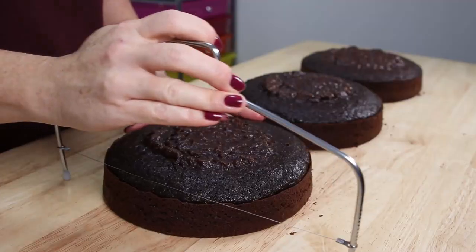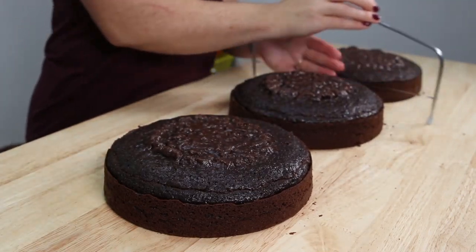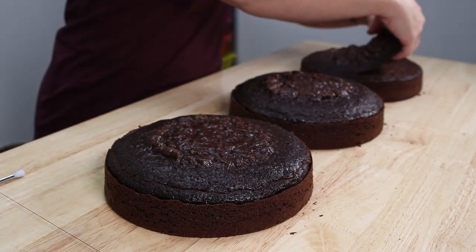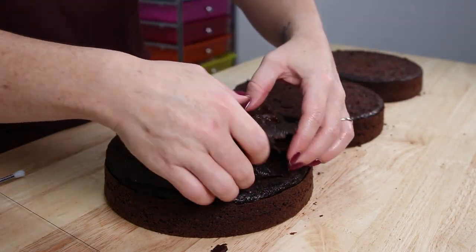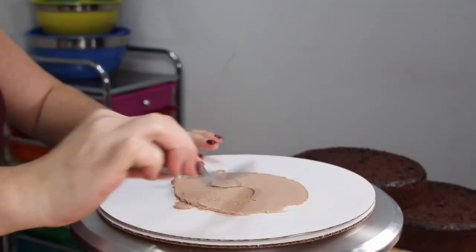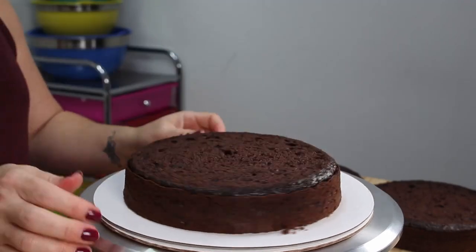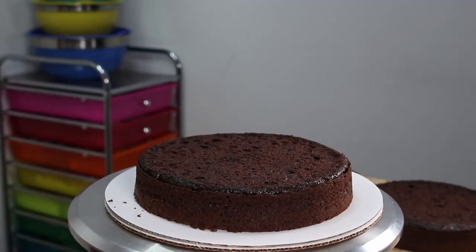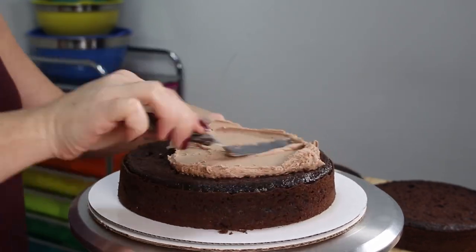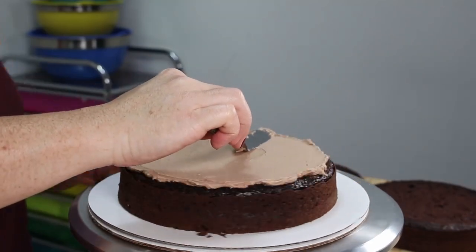Starting with our largest cake first, I am leveling out three eight-inch layers of chocolate cake. We're just going to take those cake scraps and set them off to the side — you can save those and freeze them. They freeze really well and work great for cake pops. Now we're just taking a little bit of buttercream and putting that on our cake board to secure that first layer of cake, then spreading on a nice thick even layer of chocolate buttercream in between each of our layers.